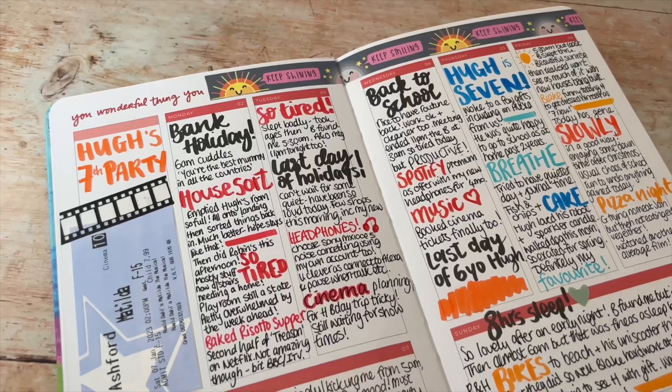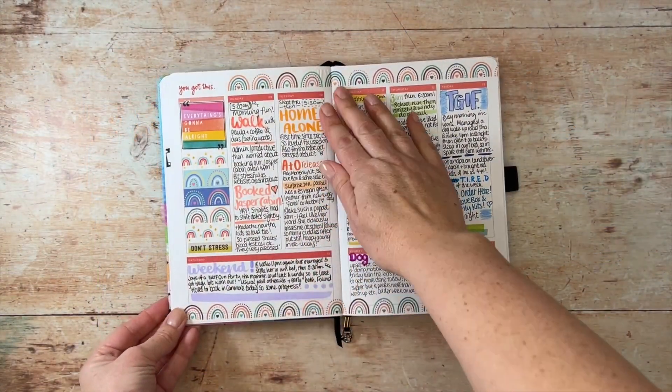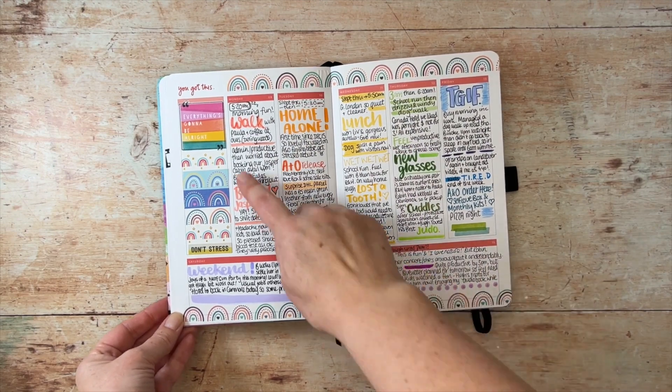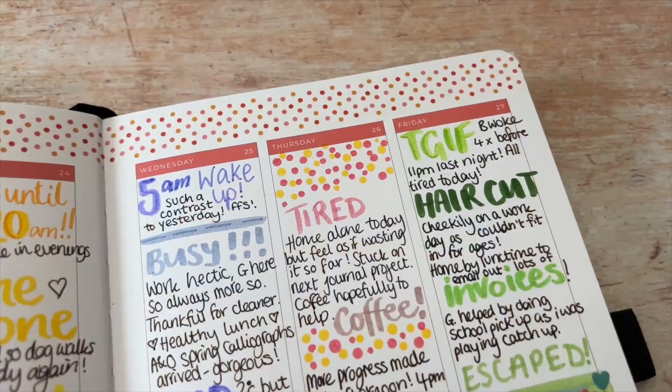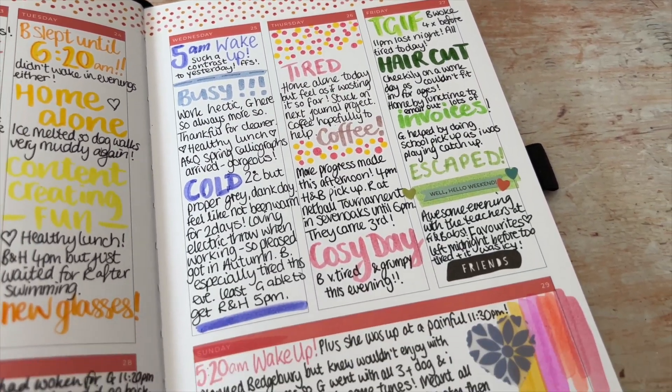So far this year I've been using the Archer and Olive collaboration with Amy Tangerine planner as a family memory journal. I have loved using washi tape, stickers and noting down highlights of each day. I've tried to include the small memories too — things that you'd otherwise forget.